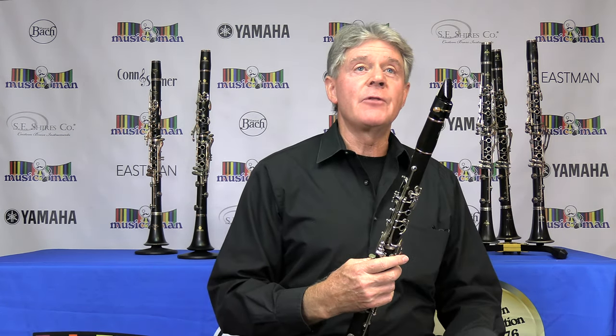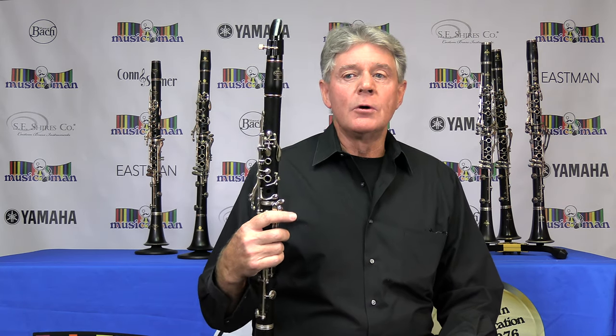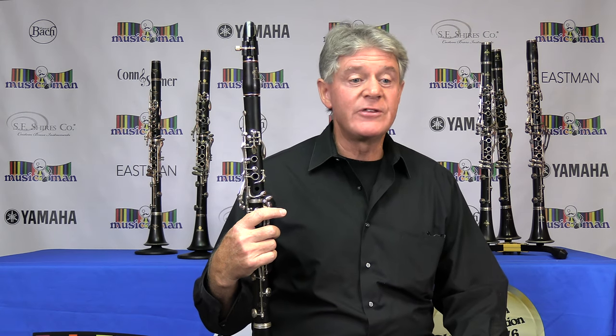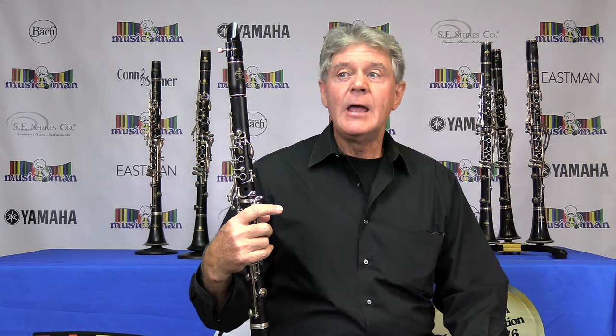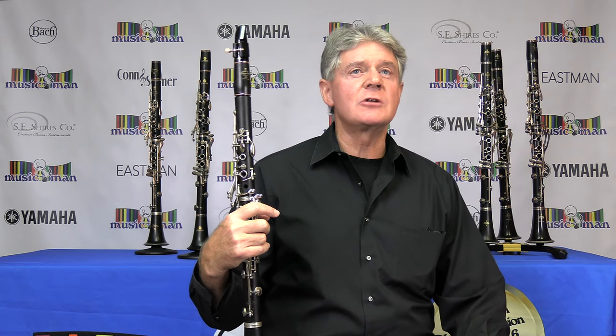And that's the beautiful sound the clarinet makes. The primary use for the clarinet in the music world could be orchestra with strings, chamber ensembles, marching band, jazz band, philharmonics. It could be used in show productions such as theater.